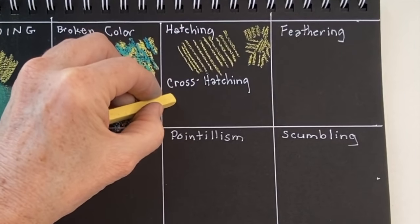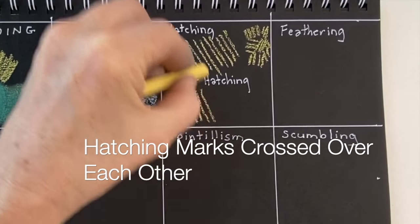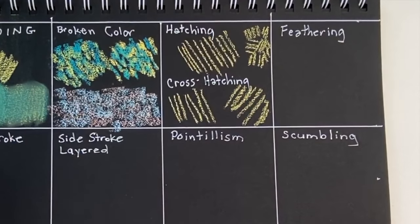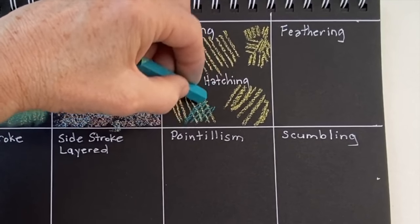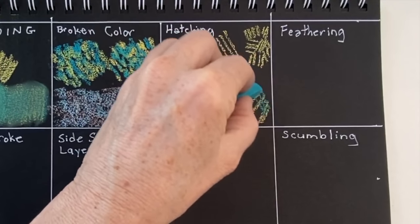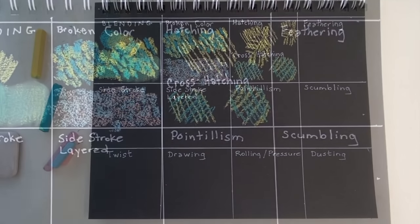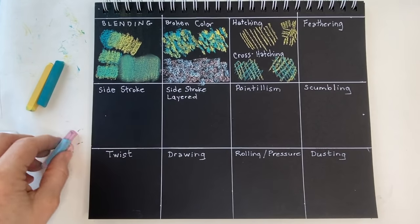Cross hatching is just what it sounds like — we're going to do the same little hatching marks. I always recommend practicing these things — you get better and more consistent at your lines. I was working around my camera, so I decided to use a different color to do the cross hatching just so you could still get that illusion of mixed color.